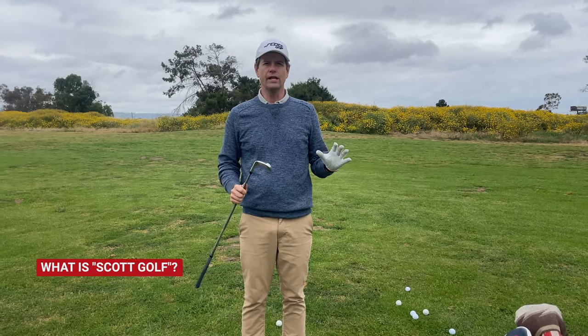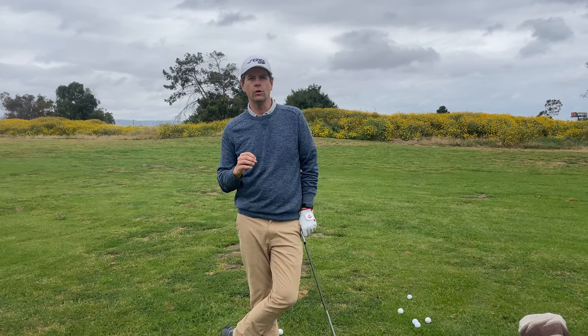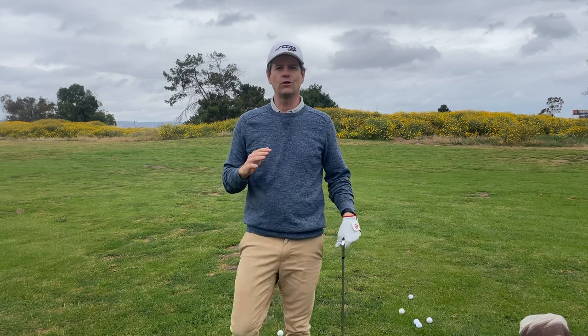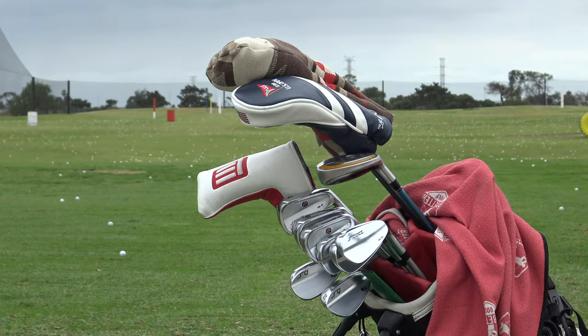This review is going to be a little different because at first I got them just to do a review of them, and I ended up liking them so much that now that I'm doing the review, there's no way for me to really do this review without it sounding like an ad. So I didn't really know how to make this review.